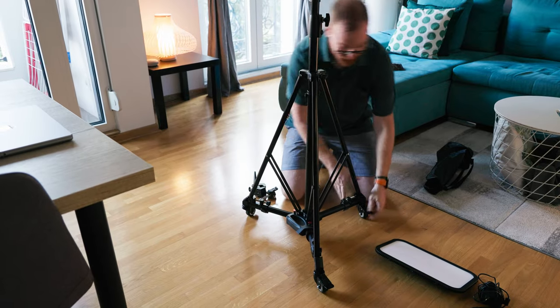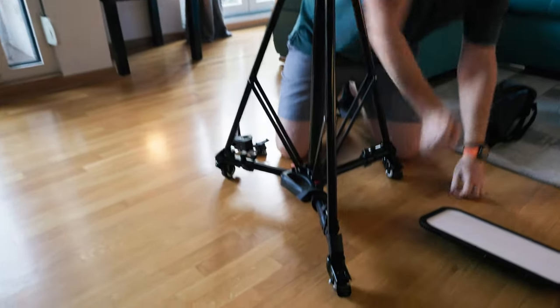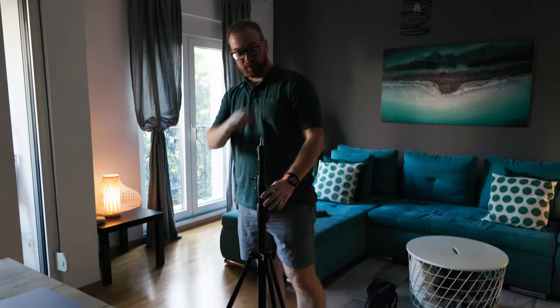You can lock the wheels so it won't move as much. When you're shooting, it's definitely recommended to lock the wheels. And that's it — we have the base for the studio on wheels basically ready.